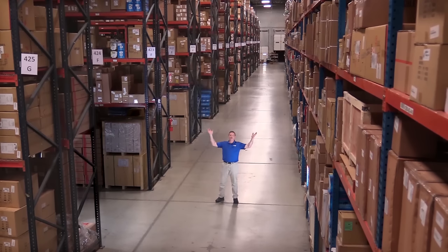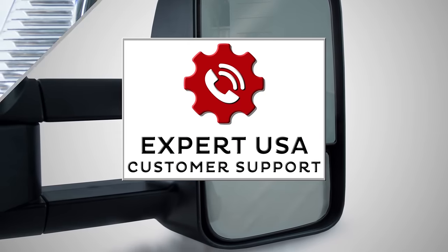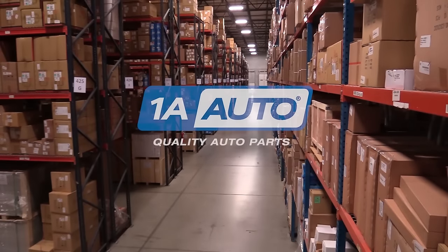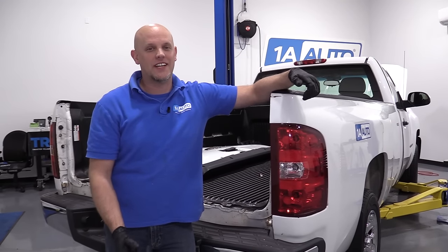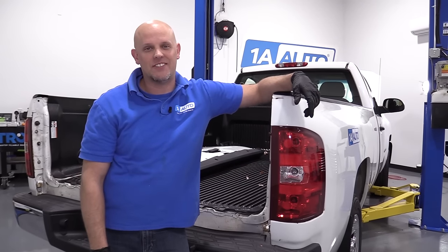Hi, I'm Mike from 1A Auto. We've been selling auto parts for over 30 years. What's up, guys? I'm Andy from 1A Auto. Today, I'm going to be replacing the rear tail lights on this 2008 Chevy Silverado. If you need parts for your vehicle, click the link in the description and head over to 1AAuto.com.